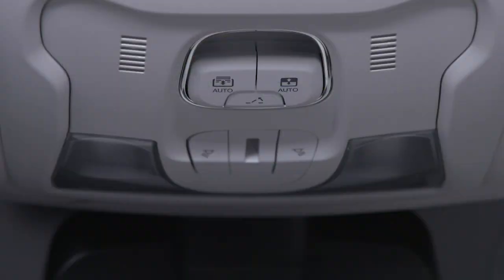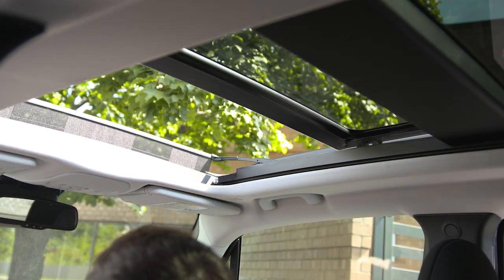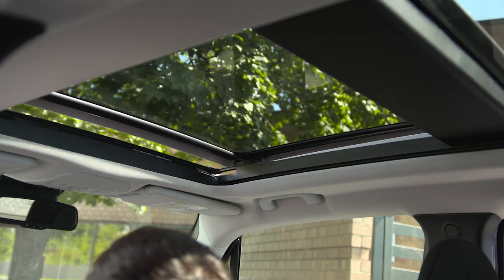To fully close it, pull down on the switch and release. The sunroof can be stopped in any position by pushing or pulling the switch a second time while it is opening or closing.